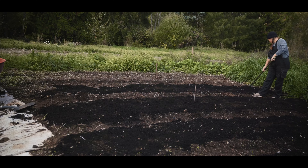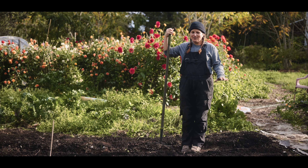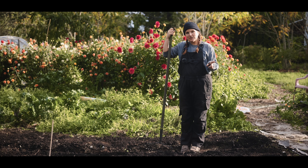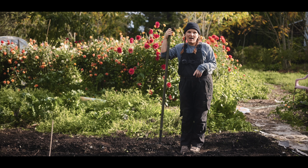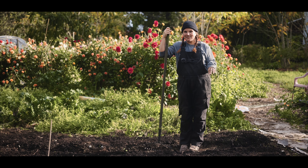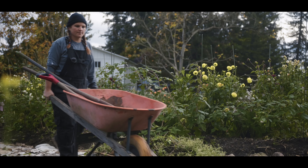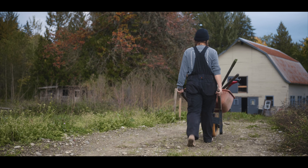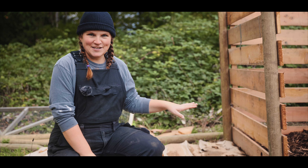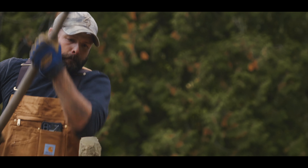We've gotten as far as we can with mulching the garlic, so I'm feeling really good about just putting it to bed for the winter. We're going to move on to our compost station and show you how we do our layers. You might have seen it being built in a previous episode — if not, you should check it out, it was a lot of fun.